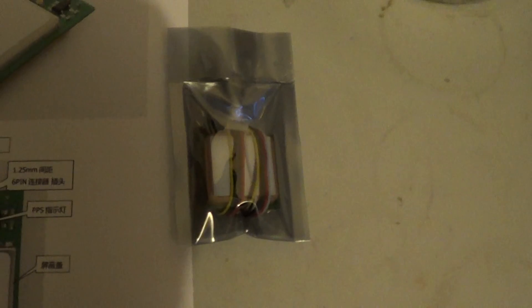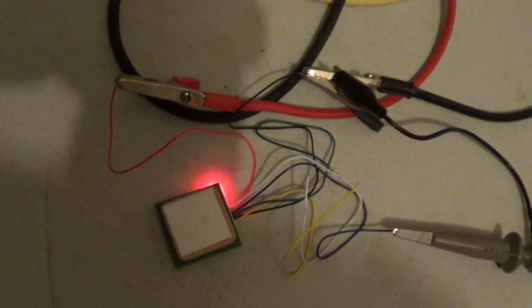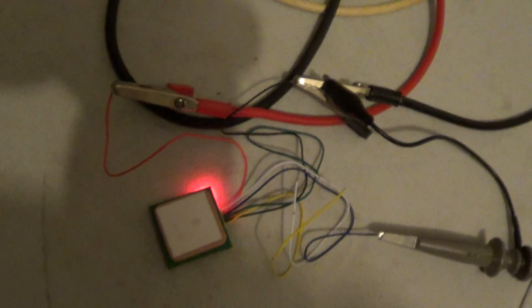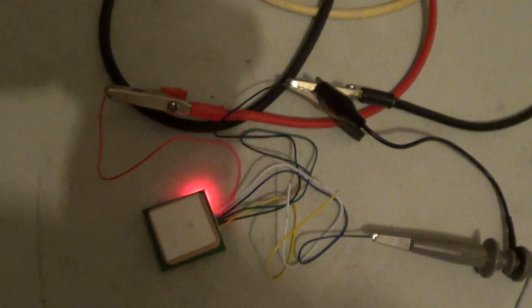These things cost about 10 bucks from China. I bought two and I'm pretty happy. My one's pulsing along nicely there — red LED for power and obviously the green LED is pulse-per-second. It locked onto the satellites after about 11 seconds from the first power on.